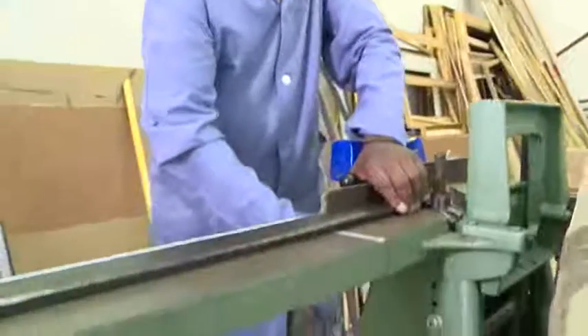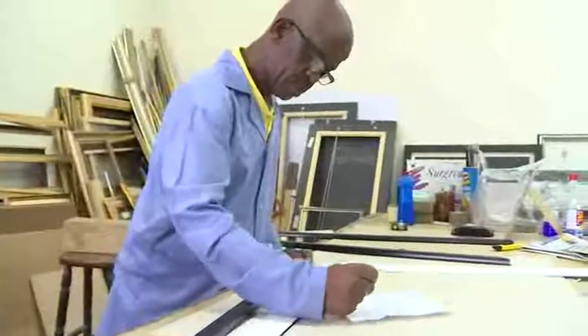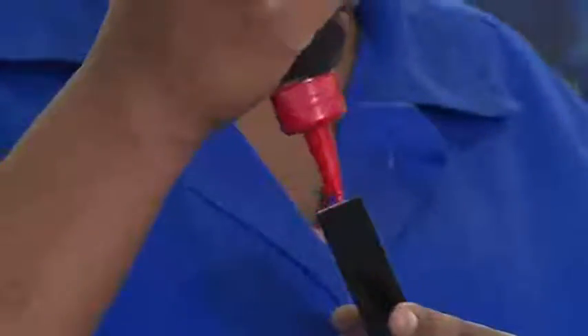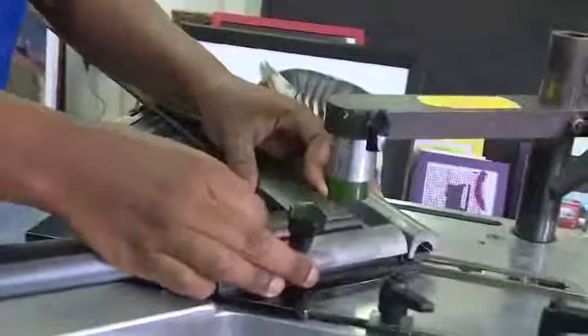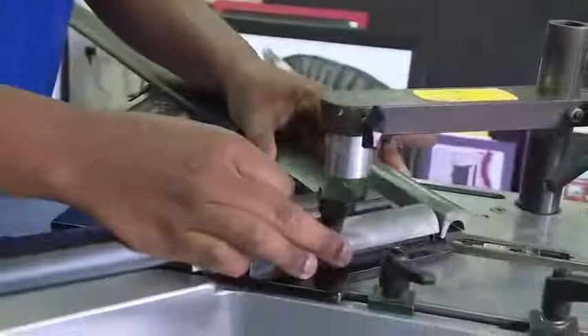Next, the materials for the frame are cut and assembled. The four sides of the frame are cut at the correct angle with a guillotine. The pieces are glued and stapled together with an underpinning machine. This requires concentration and the ability to work with one's hands.